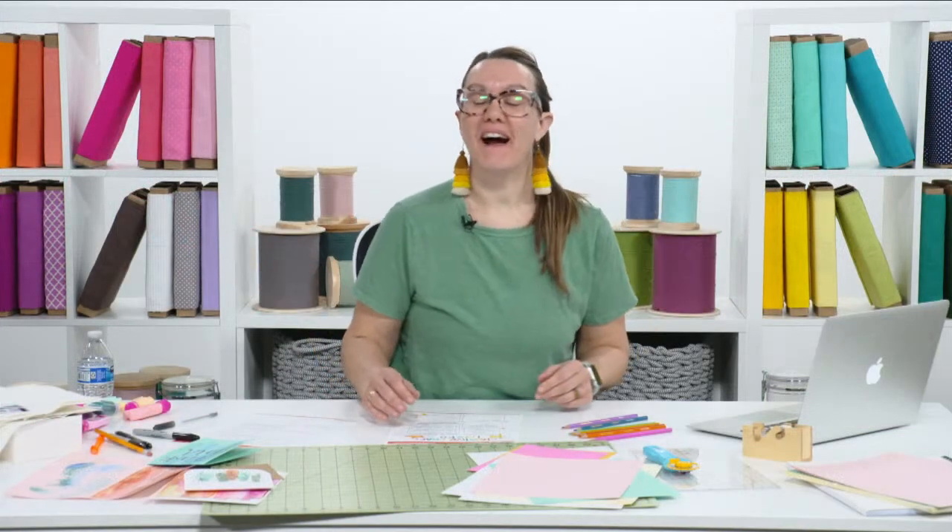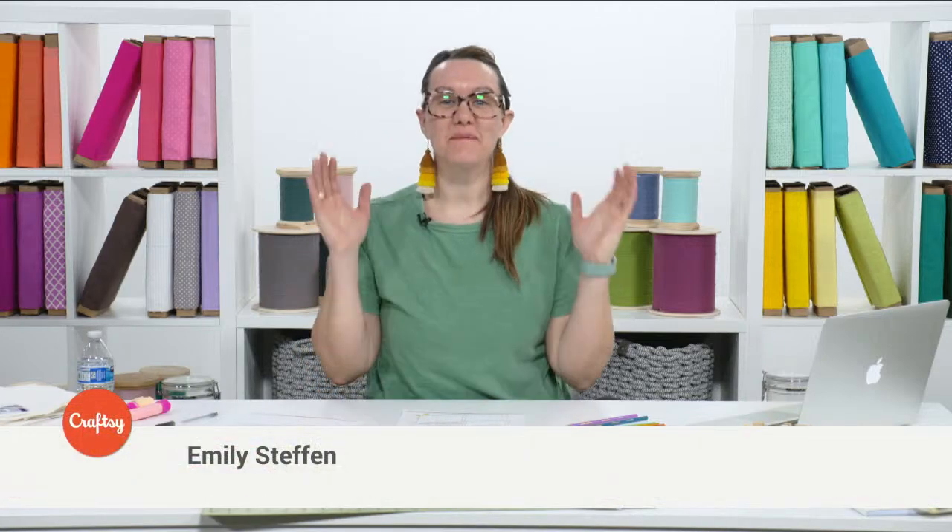Hey everybody, my name is Emily Steffen and I am super excited to share an hour full of crafting and creativity and making conversation, because that's what we all are. I really want this time to be full of inspiration and ideas, and I want to talk with each other through the chat box and get our creativity goals and inspiration amped up for the spring and summer season.